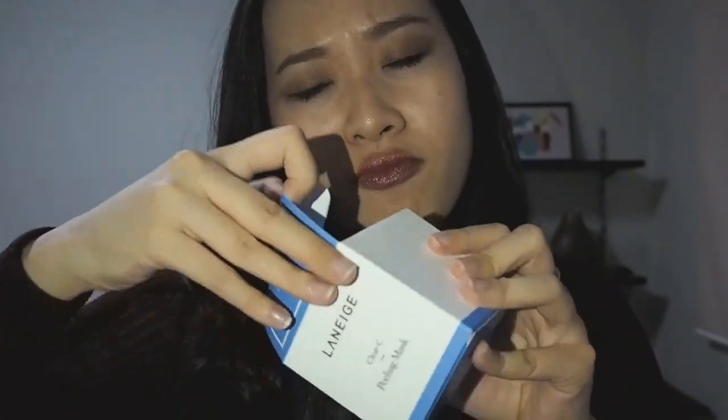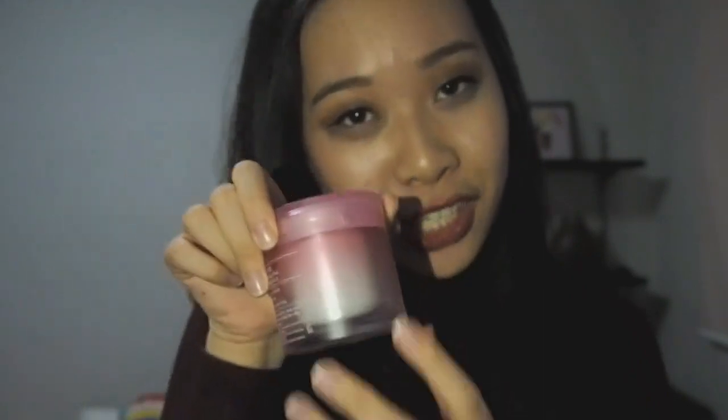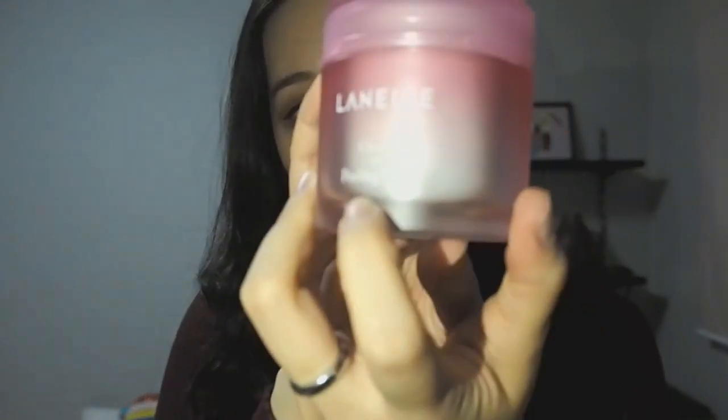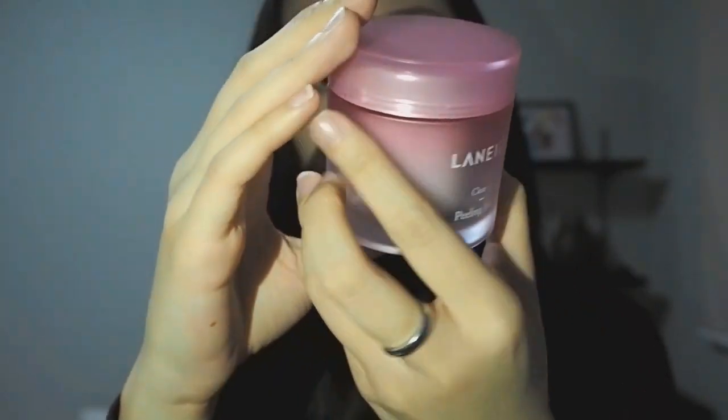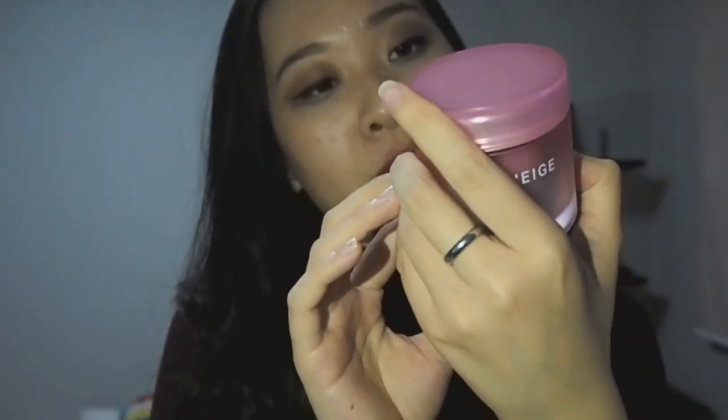So let's just take a look and open up the packaging. Wow, it's really pretty pink packaging — I love pink, so it's really really beautiful. It's simply the Clear C Peeling Mask and behind you have the exact same information which I've just read out. For 30 dollars I think it's really good.